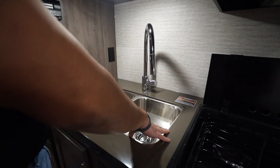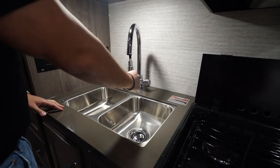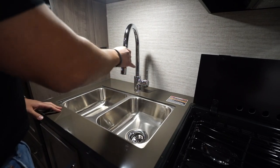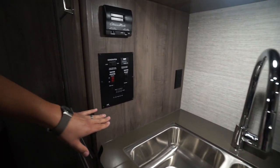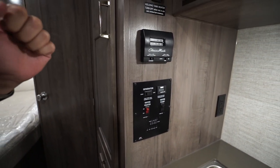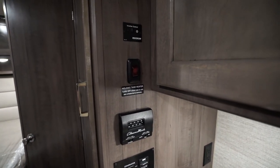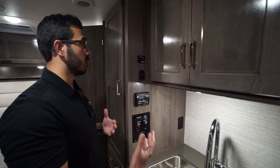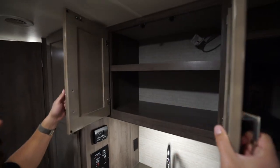There's additional storage underneath the sink — large enough to put a trash can in there. Because it's solid surface, they can under-mount the stainless steel double equal-bowl sink, and there's a high-rise pullout faucet. There's another electrical outlet to the side, your main control panel with the tank monitoring panel, generator, thermostat right above, and the holding tank heater for cold-climate travel.